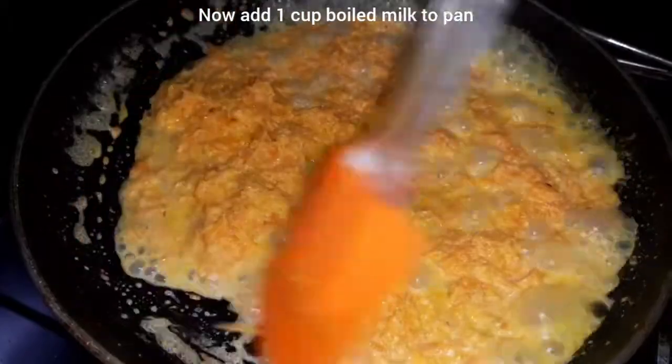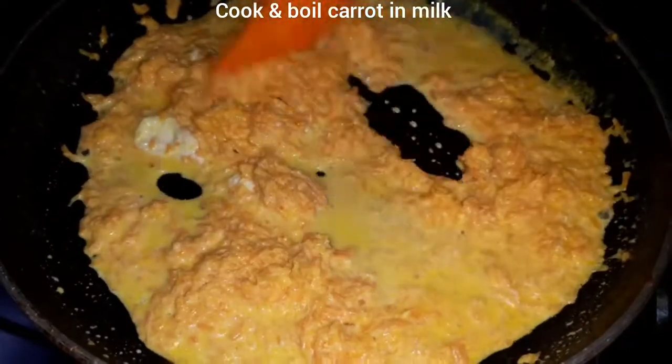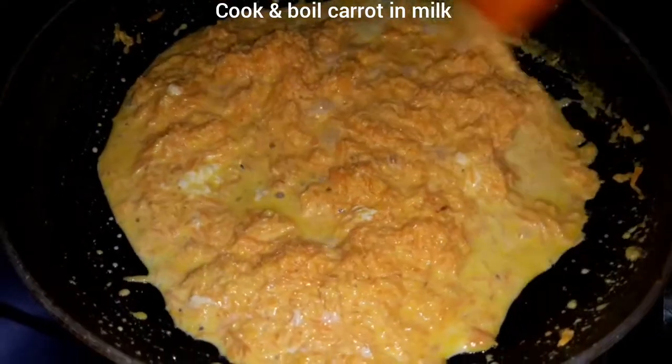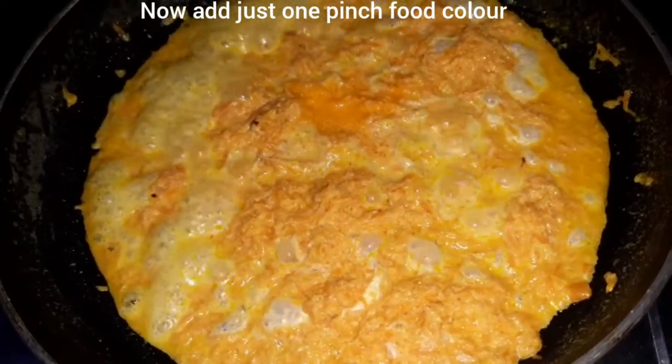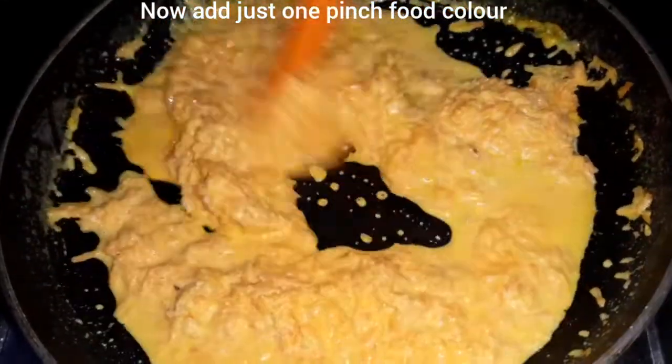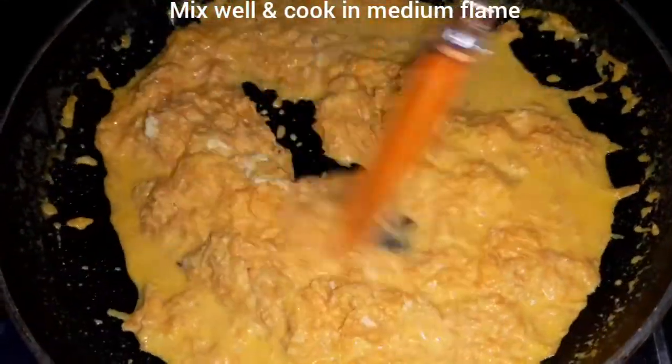We will cook it on a medium flame. We will add 1 cup of milk and 1 cup of carrot. We will add a light pinch of food color — the food color is optional. We will skip the extra carrot as well.